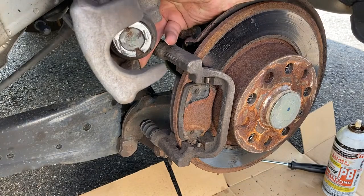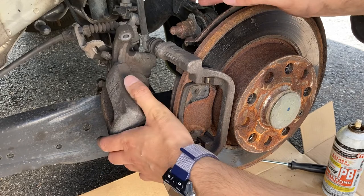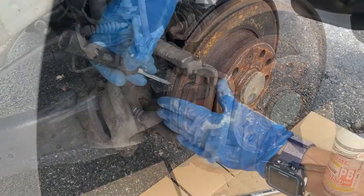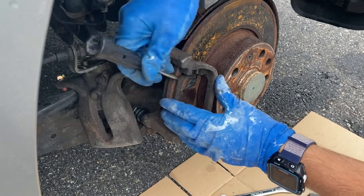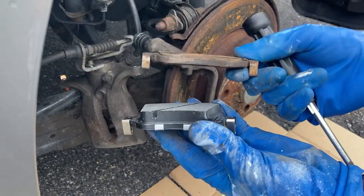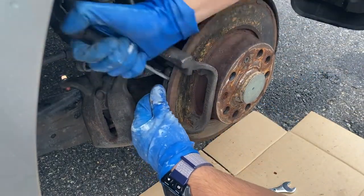This is your rear caliper and this is the piston we're gonna have to push back. For now I'll place it right here so it doesn't bend my brake lines and parking brake. Get a screwdriver in here and get these guys out. This is what a new one looks like and this is what a bad one looks like. There's one in the back as well.